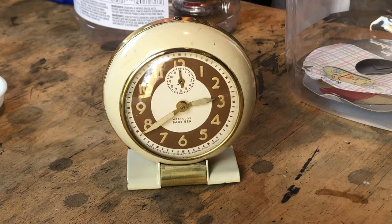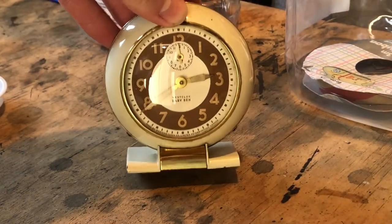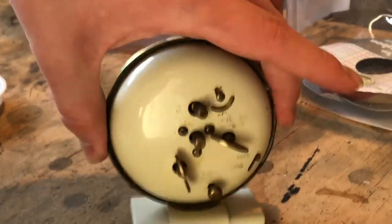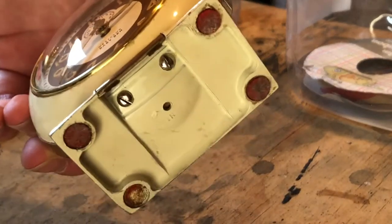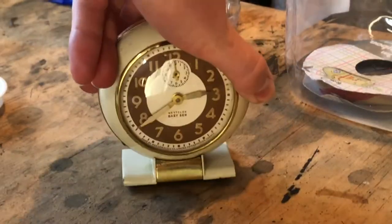Well hello again guys and welcome back to another episode of GPWS. So what have we got here today? We have a Style 5 Baby Ben here with a luminous dial, ivory paint scheme. We've got the brown donut happening there, some felt feet. It's in fairly okay condition, this one.